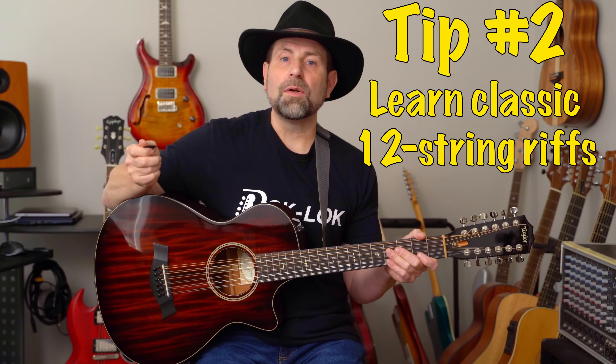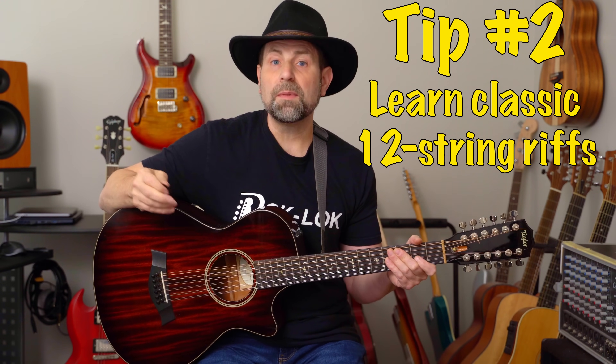Tip number two: learn classic 12-string riffs. There are tons to choose from and many are easy to play. Here are a couple of my favorite classic 12-string riffs.